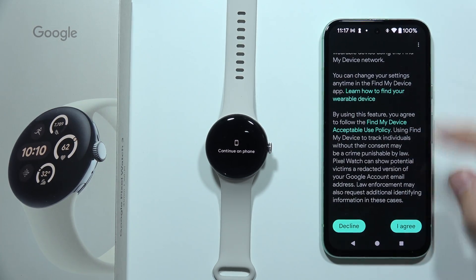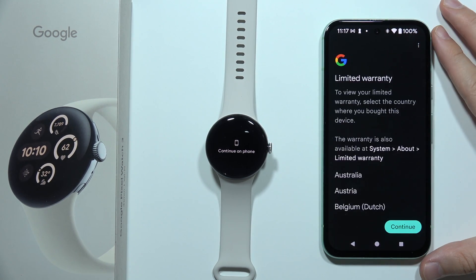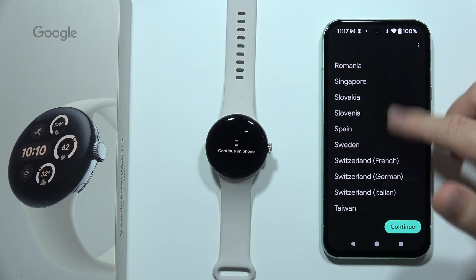I can also recommend you to leave the backup enabled. When you scroll all the way down, click I Agree. Now it's almost finished — we have to keep waiting for the last setup. Here we can choose our warranty, so pick the country where you actually purchased your device.